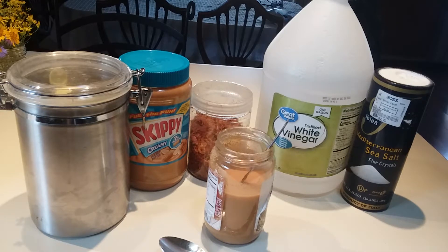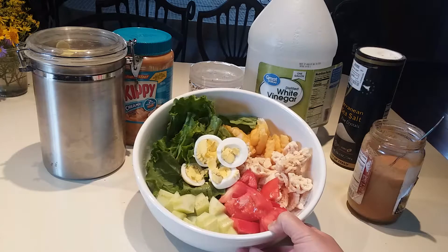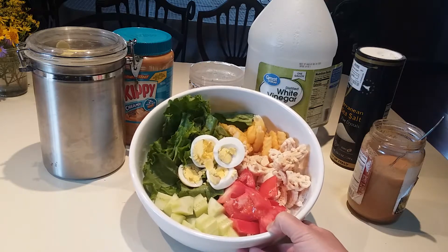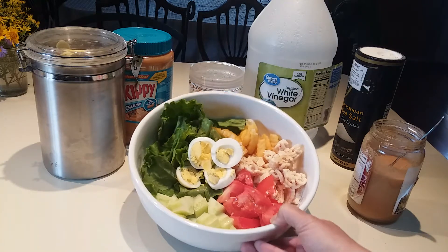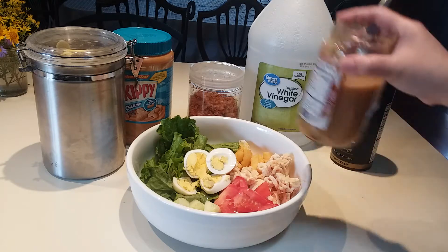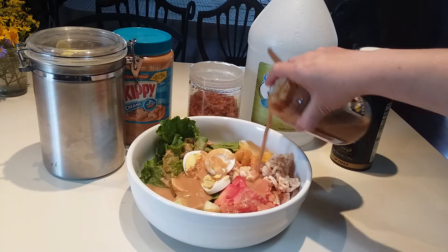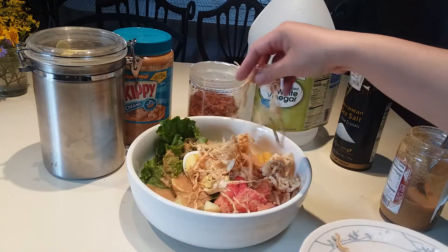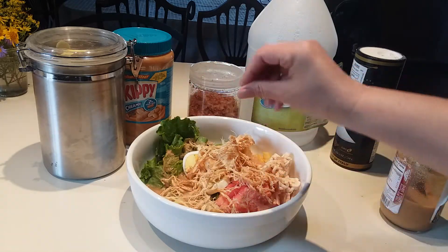Chop everything to bite size — cucumber, boiled egg, lettuce leaves, fish cracker or any cracker you want, tomato, and french fries. Then place your peanut sauce all over it — be generous, don't worry, you're going to eat it all. Place the shredded dunghi or shredded squid on top.